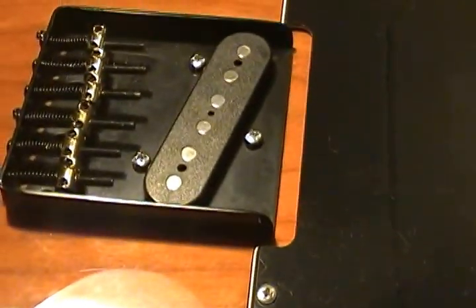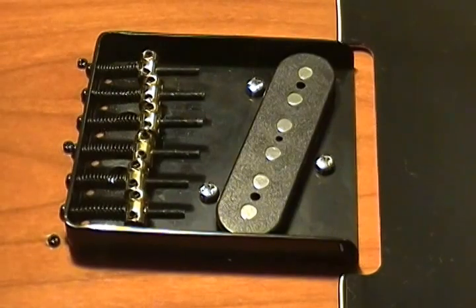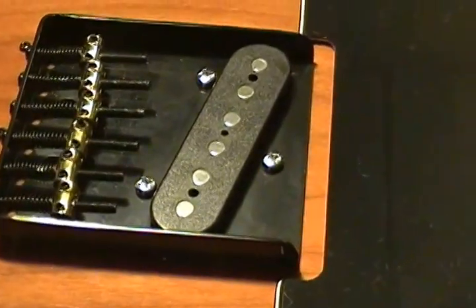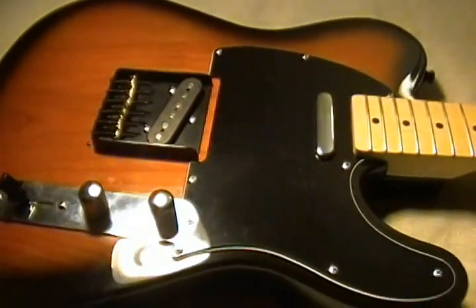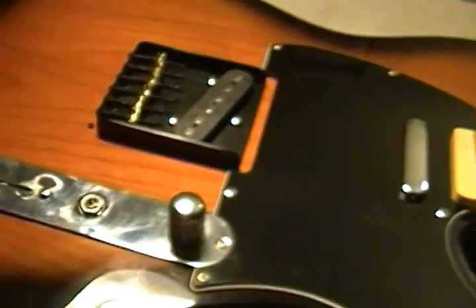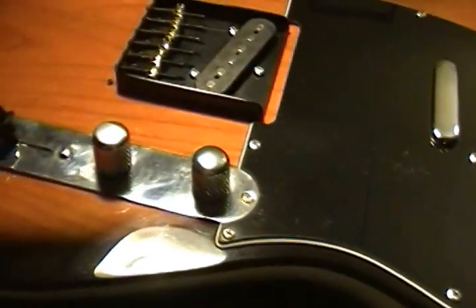We changed the bridge to this black bridge, which worked out well. The bridge before was a little bigger, so I ended up with these holes — just filled those with some black screws. There's a small gapping issue on either side of the bridge, but you really can't tell unless you pick up the guitar and give it a good look. For the most part that worked out well. Ended up with a busted knob here, so that's something I'll have to attend to.